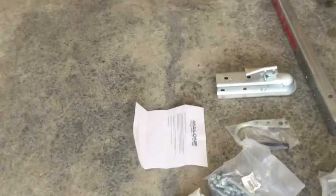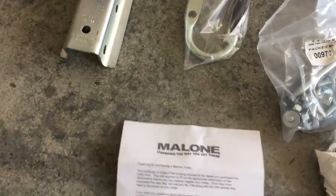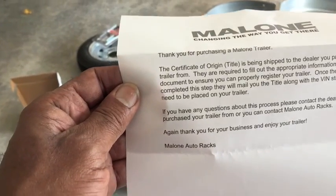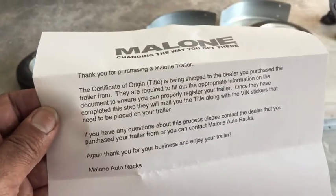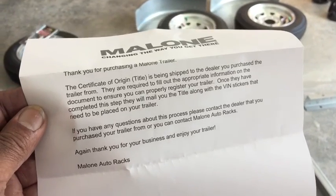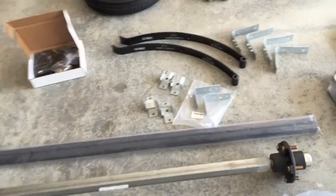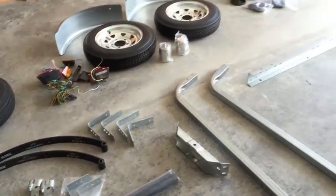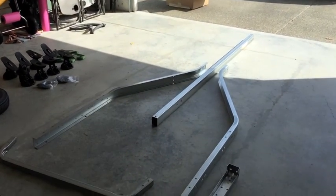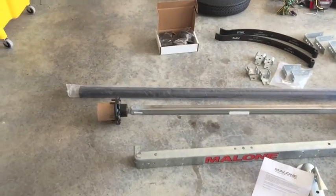This piece of paper is a thank-you note from Malone saying they'll ship the required papers to fill out for your VIN number. When I purchased this online I paid no tax, but Washington State requires you to pay 8.34% when you register your trailer — I thought I was going to get away with it, but I didn't.